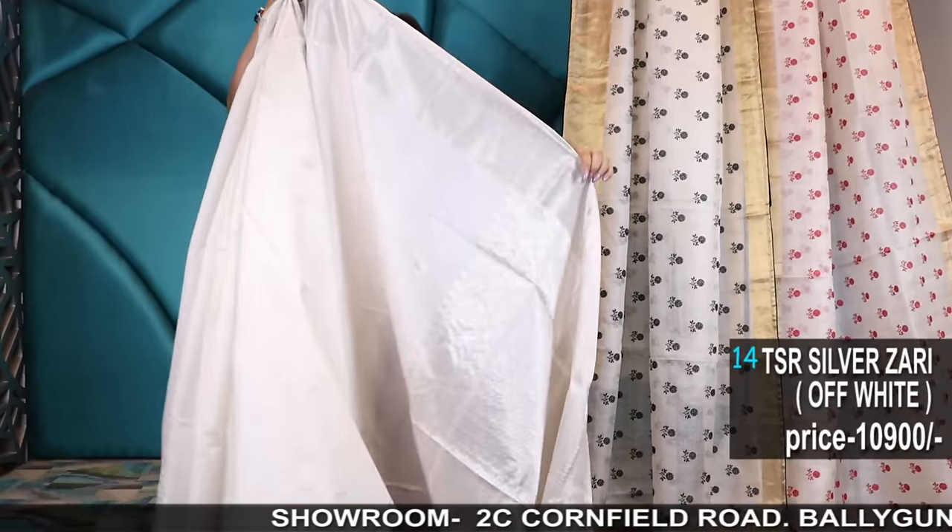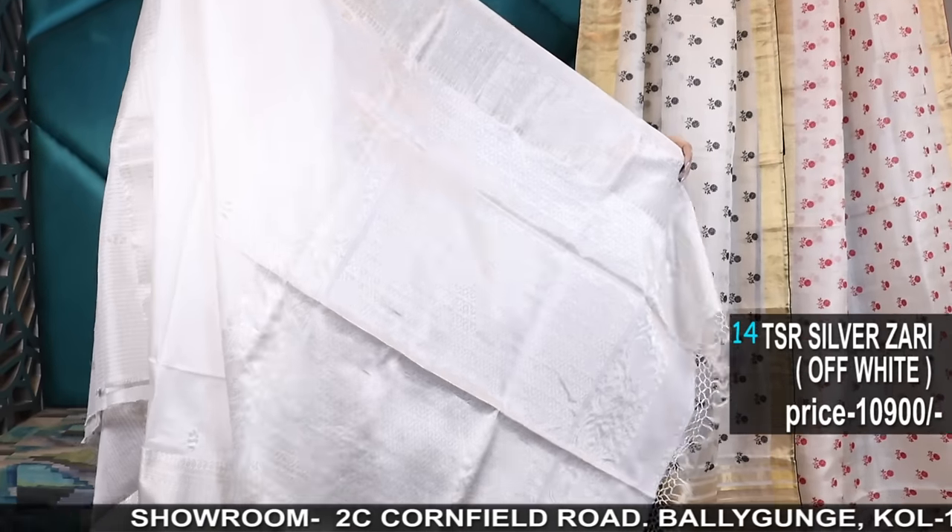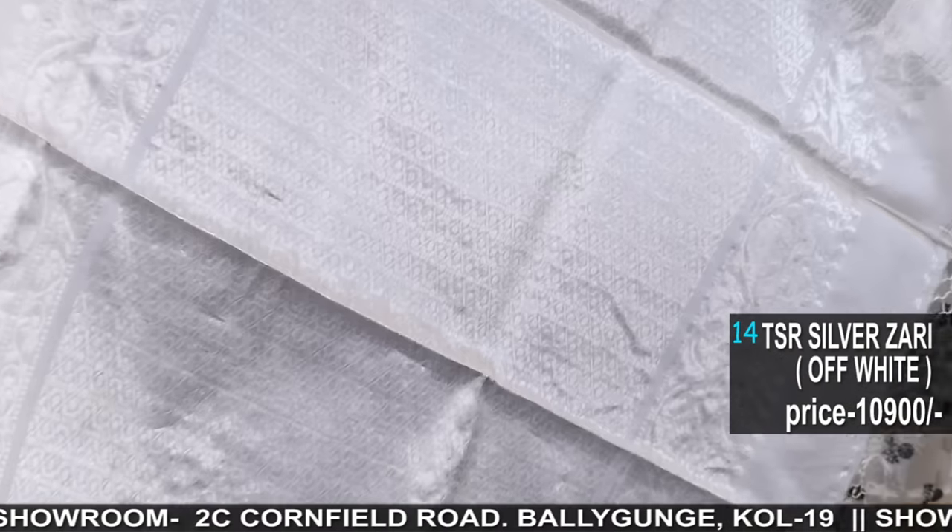My favorite — white and silver zari. This is so stunning, gorgeous saree number 14. White with silver zari, off-white with silver zari — more of a whitish color.